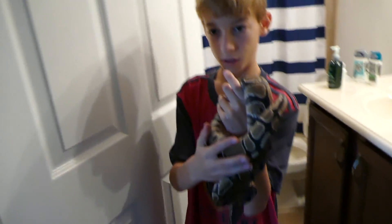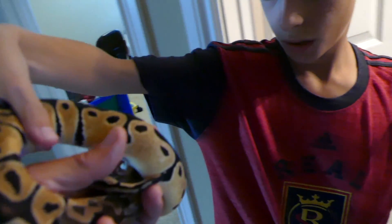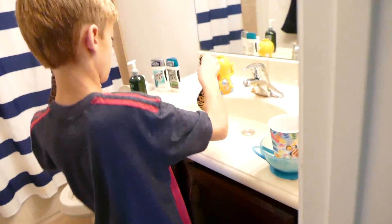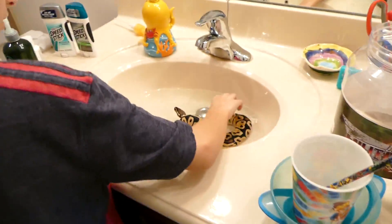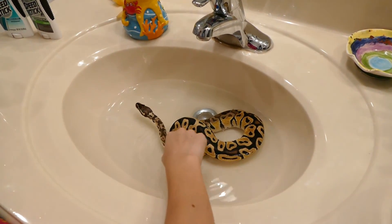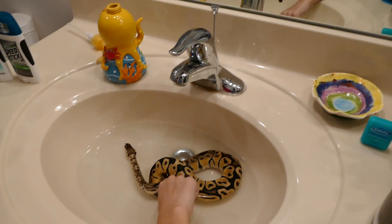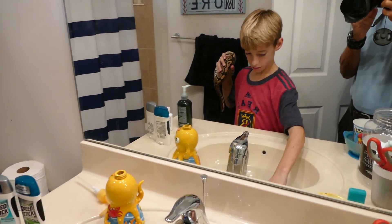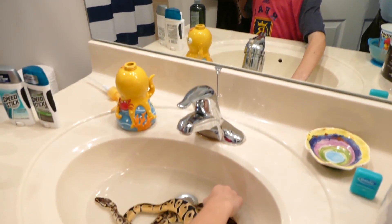He doesn't need to go in there. He does. Let me see here. It helps them shed if you put them in warm water. Oh yeah? Because he's doing what's called dry shedding — when they don't shed in one piece. That's because it's too dry. Let's see if it helps it come off a little later.